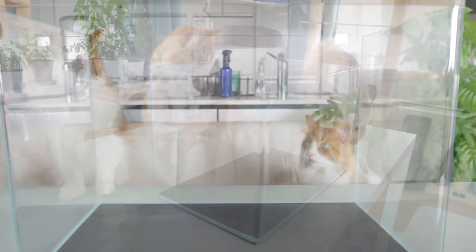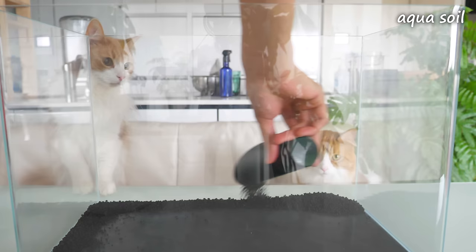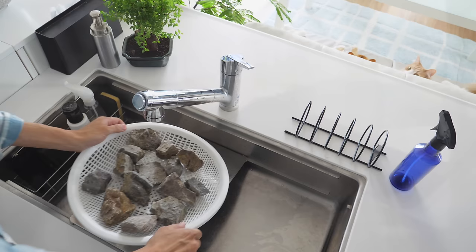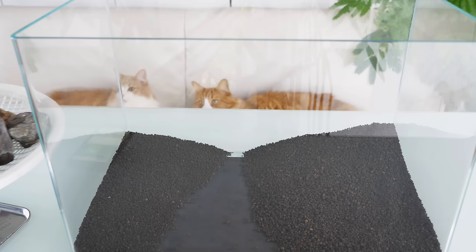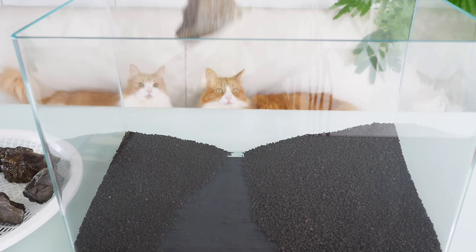The tank is 45 centimeters wide and 27 centimeters deep, which is the biggest size I could safely fit on the kitchen counter. I finished most of the layout before pouring water in the tank.